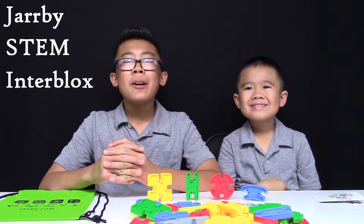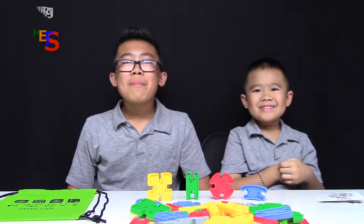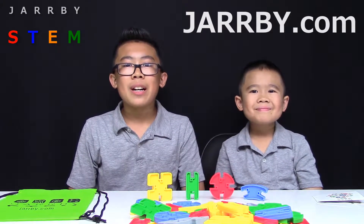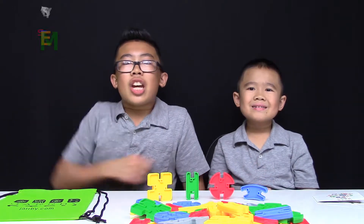I'm NJ and this is NB. And today we have the Jarby STEM Interblocks. We'd like to give a big thank you to Jarby for sending us this kit. Thank you! Make sure to go to Jarby.com and check out some of their other cool STEM toys. This set is also available on Amazon, and we'll put the link to that in the description below. Alright! Let's check it out!